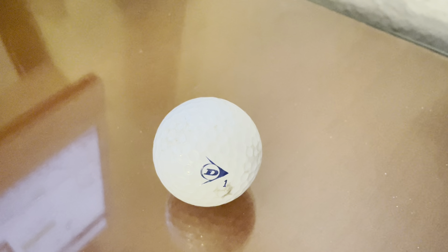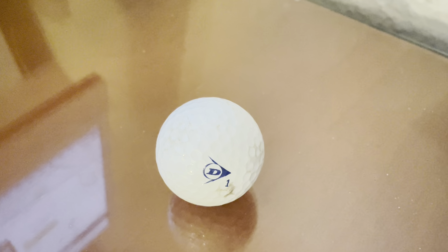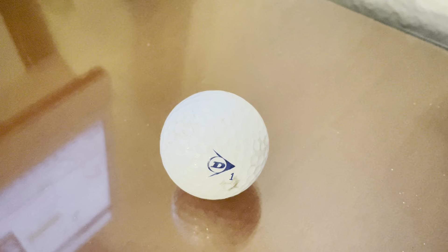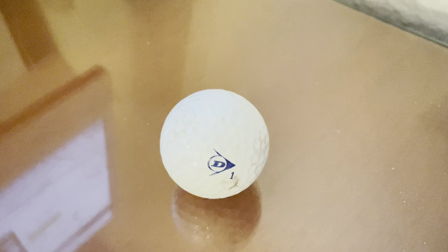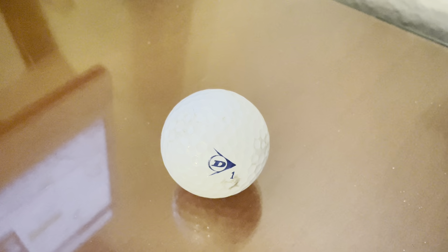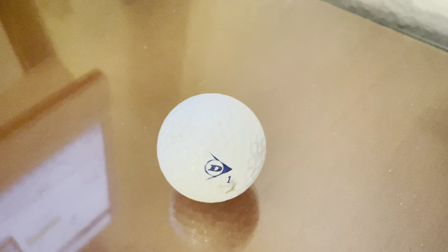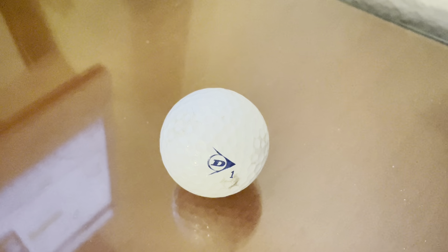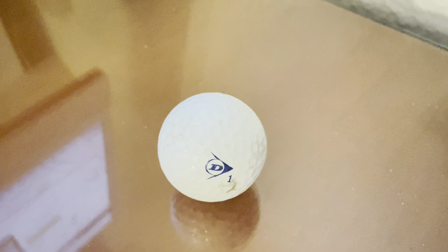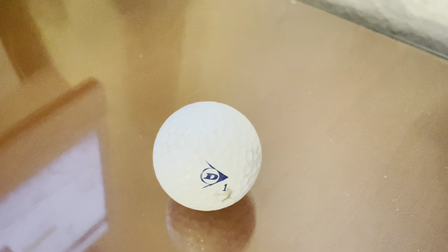Loving the feel and the give of these Dunlop Srixons. They really absorb spin and slices and cuts super well. They really seem to fly and take off, and they're breaking in very nicely and they're gripping. I feel a lot of control with this ball, especially with the drives, especially with the long drives. With putting as well,